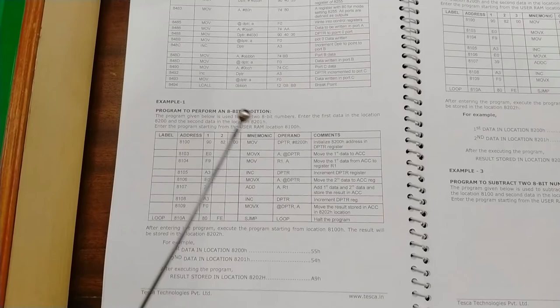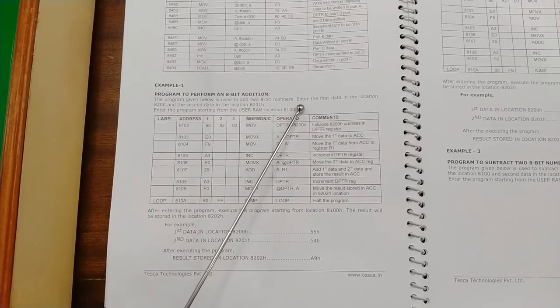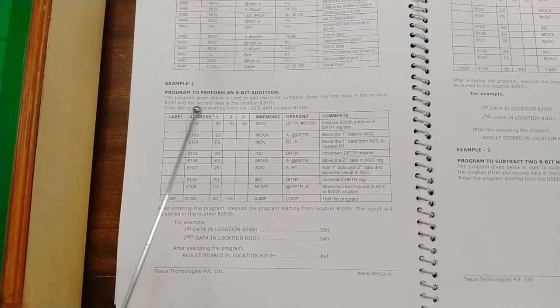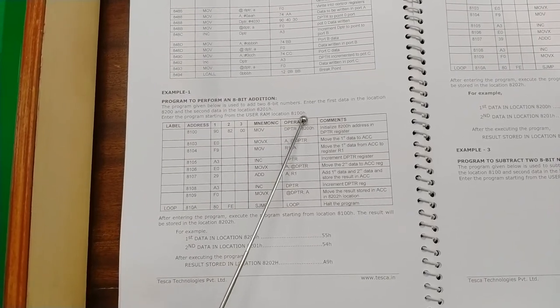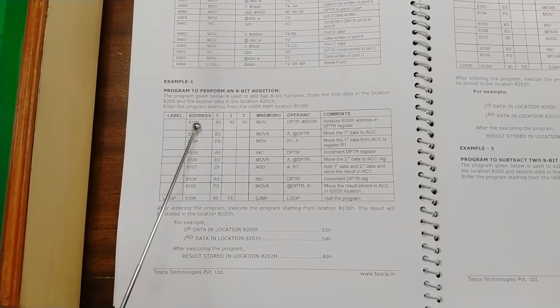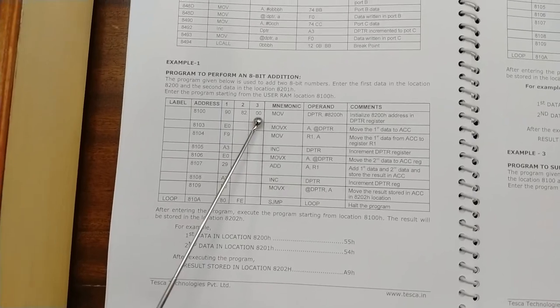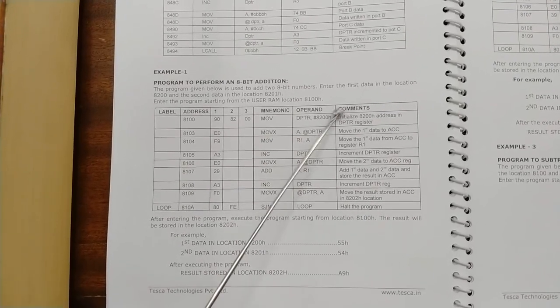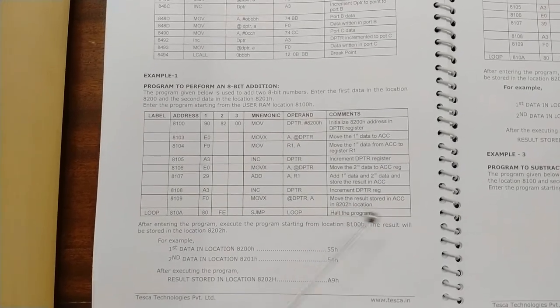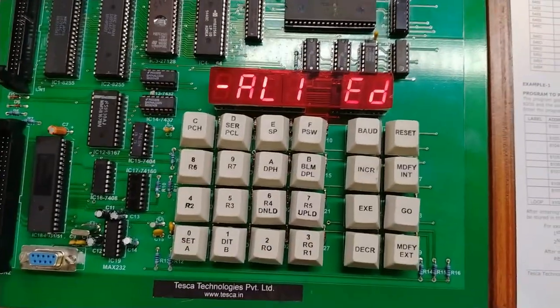This is our first sample program: an 8-bit addition. The program adds two 8-bit numbers. Enter the first data at location 8200 and the second data at location 8201 in the hex keyboard, and enter the program starting from user location 8100h. The opcodes are: 8100=90, 8101=82, 8102=00, 8103=E0, and so on. The comments for each command and its function are given alongside.